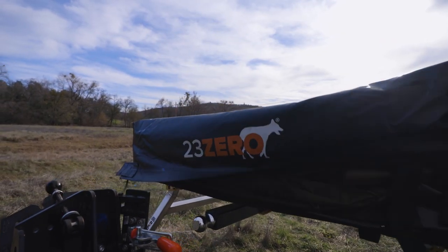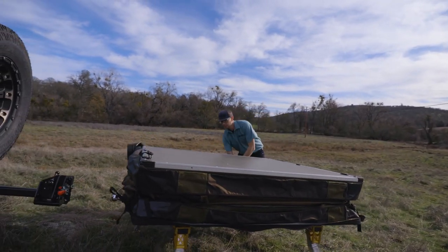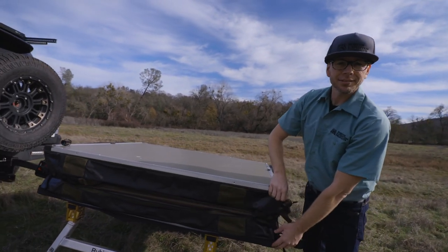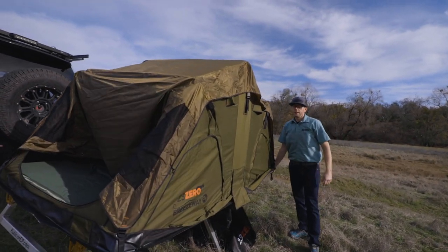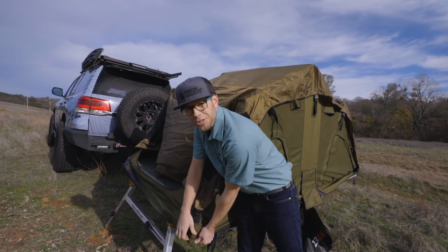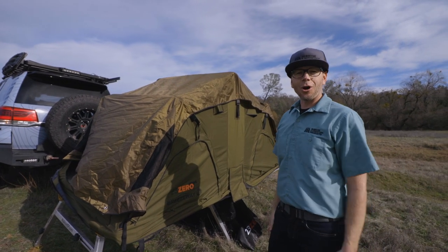Arguably the longest process of the whole setup. Once you have the zipper undone, pull the cover. A couple of safety straps we've undone, and then all you do is just open up the tent — just that easy. Rooftop tent all set up. Aside from putting the tension poles in for the rain fly, since we're uncoupled from the truck, you can go enjoy your day and adventure and come back to base camp all set up and ready to go.